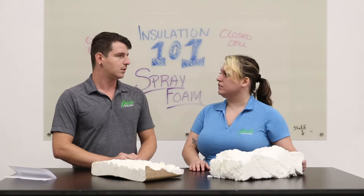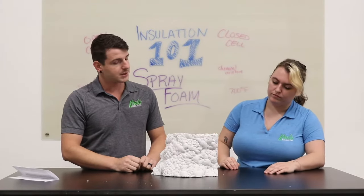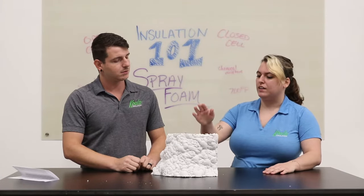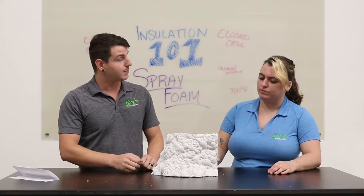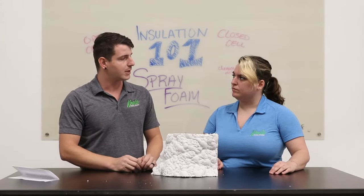The flame retardant coating covers the foam and comes in three colors: black, white, or gray. When it comes into contact with flame, the paint itself expands and chars into a thick layer over the foam, preventing it from catching on fire.